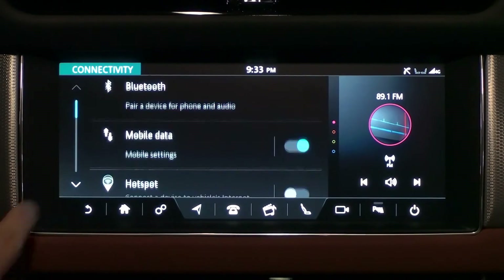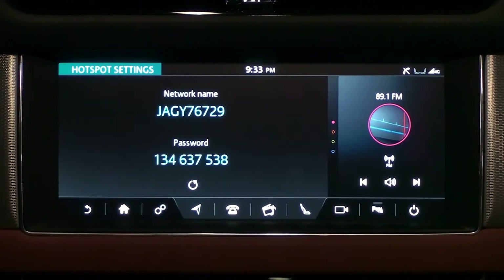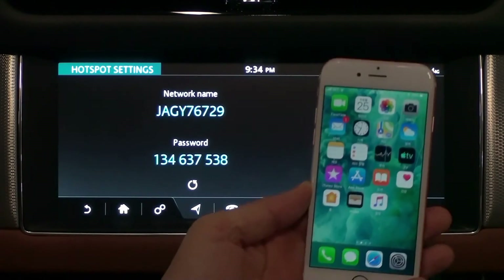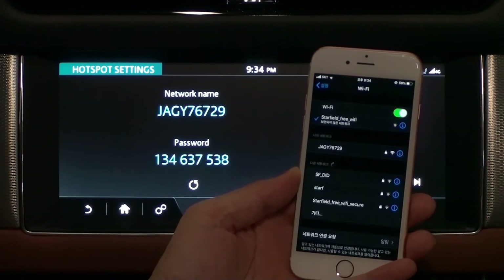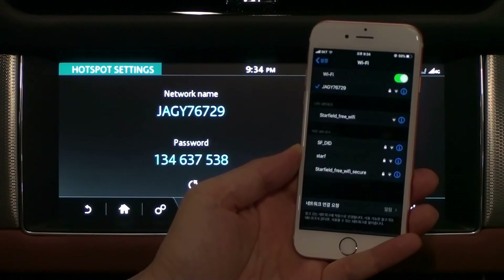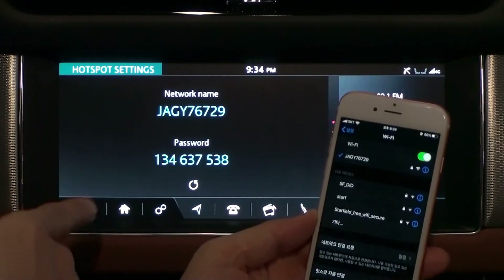Next is the hotspot. Activate the switch icon to the right of the hotspot and tap the hotspot item to display its name and password. Tap the reset icon at the bottom of the screen to change your password — note that the name does not change. The hotspot distributes the vehicle's data to other devices. To connect with a smartphone, open your smartphone's Wi-Fi settings, find the car's hotspot name, enter the hotspot password, and your smartphone will be connected and able to use your car's data.